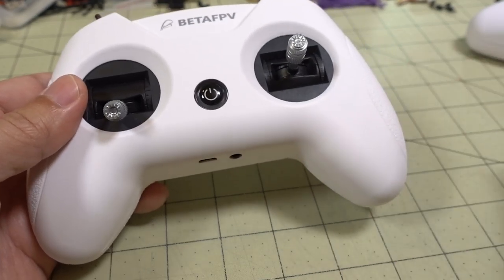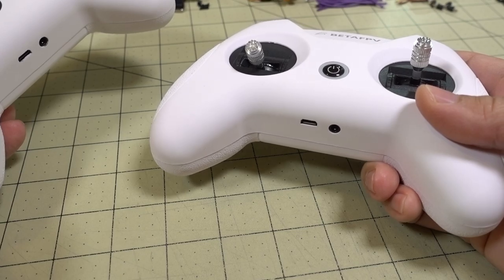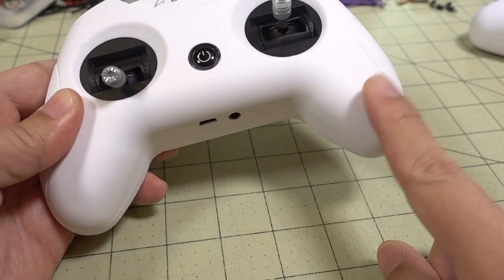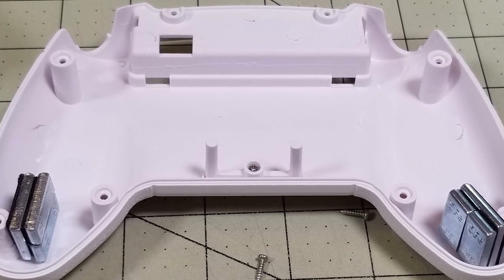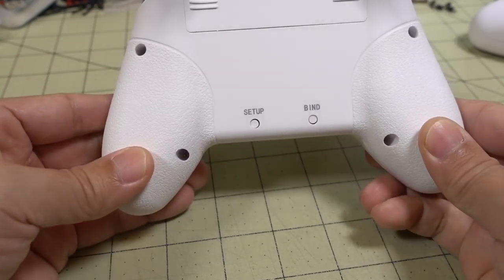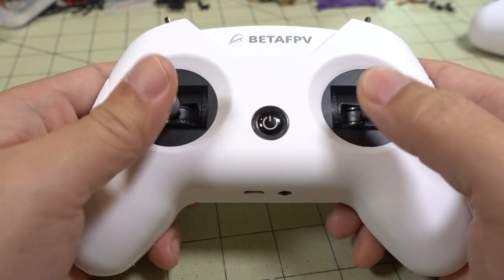They also changed the weight of the transmitter. I felt like the prototype was a little bit on the light side, and it's a little bit heavier on the new version. The prototype weighed about 180 grams and they've now increased the weight to about 230 grams. They actually have metal weights inside the transmitter. If you open it up — just take the cover off, take the battery out, there are six screws — there are metal weights inside the handle on the bottom. So if you want to make it heavier, you just add more weight inside the handles.